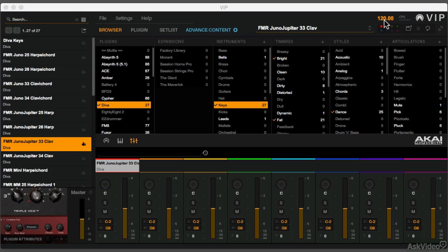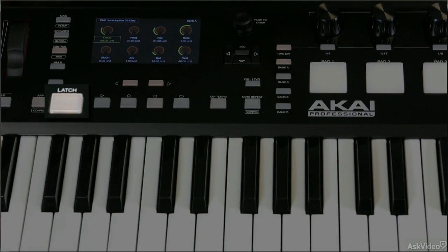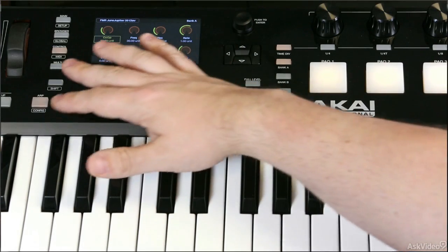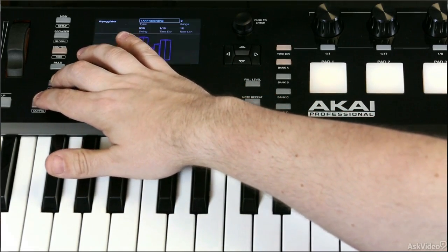But let's talk about configuring the arpeggiator to work exactly the way you want it to. I'm going to enable latch first, just so I don't have to keep my hand on the keyboard the whole time. To configure the arpeggiator, simply hold the shift button down to get that secondary function going of the arpeggiator button.